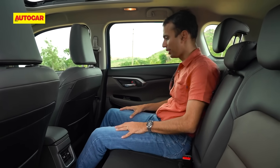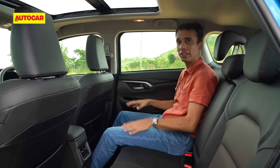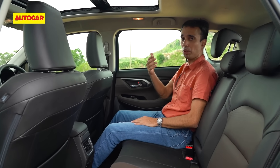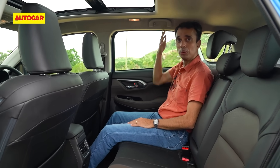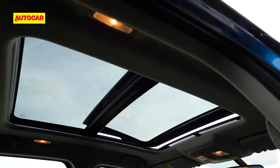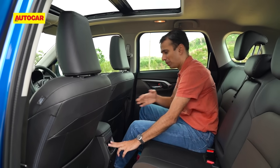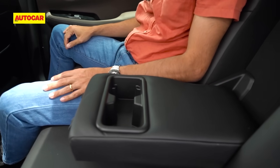In the rear, space is really ample. With the seat adjusted to my driving position — I'm about 5 foot 8 — I have plenty of knee room and leg room, and I can stretch out under the front seats. Taller passengers around 6 foot might find their head brushing the headliner. The ambience is nice and airy with large windows and a panoramic sunroof where both panels open. Rear features include twin AC vents, two USB ports, a flip-down armrest with cup holders, and three head restraints.